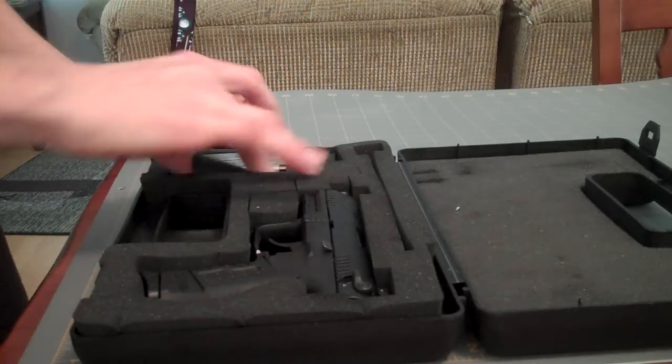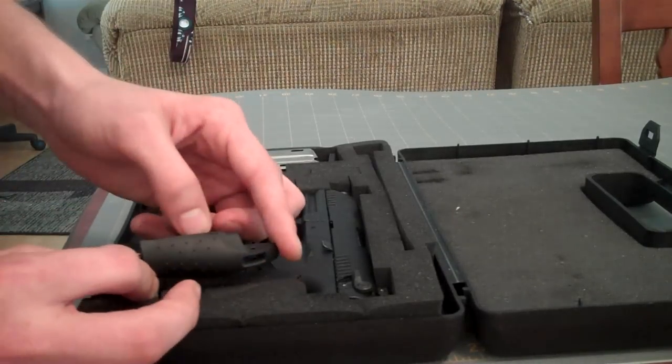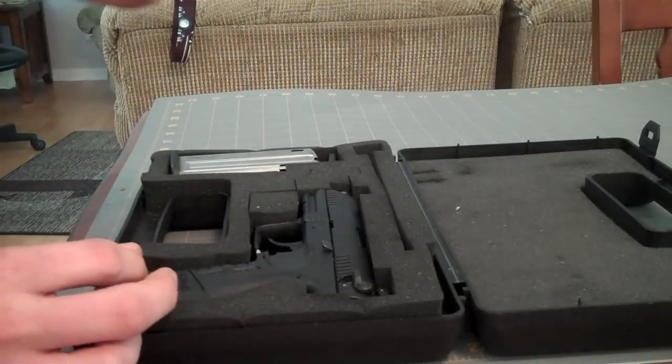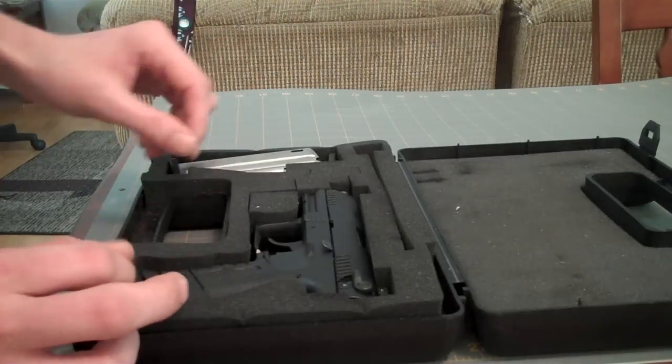If you plan on getting one of these, you can expect to find an additional back strap. It looks about the same size as the other one. I had switched them out — this one was kind of getting worn down, so I put a new one on there.